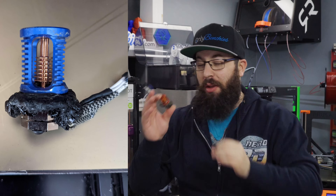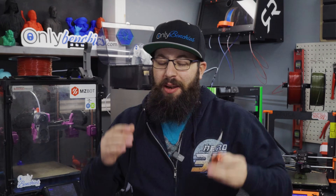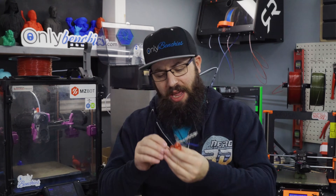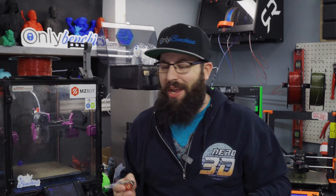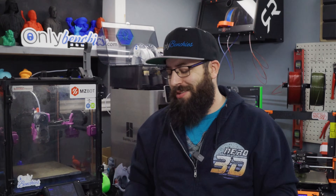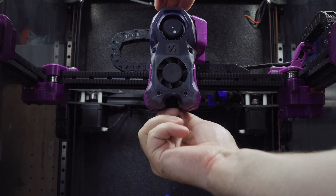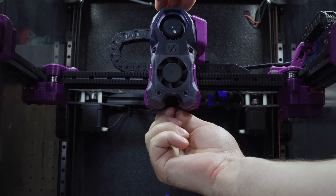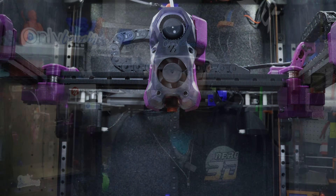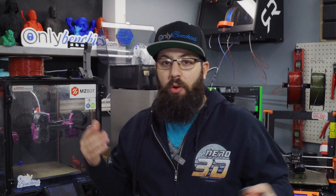Leaky hot ends — they suck. But do you actually know what the number one reason for a nozzle to leak on your hot end is? It's not what you think. You might think it has something to do with how tight you tighten the nozzle or how well the hot end is put together, but the number one reason is actually how you mount your spool on the printer. When you install a nozzle it screws into the heater block in a clockwise motion — righty tighty, lefty loosey, you remember that from school.